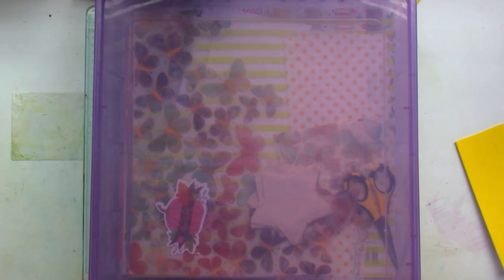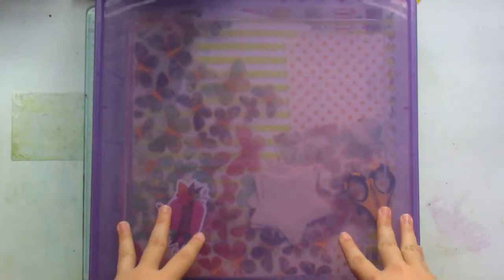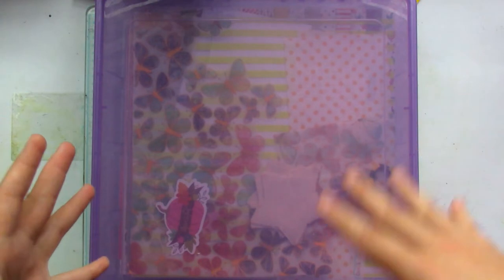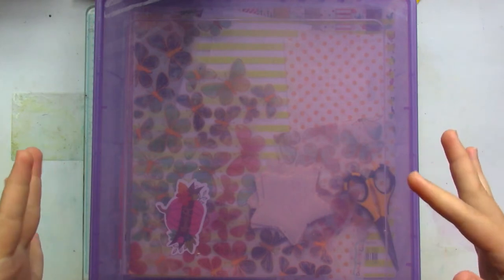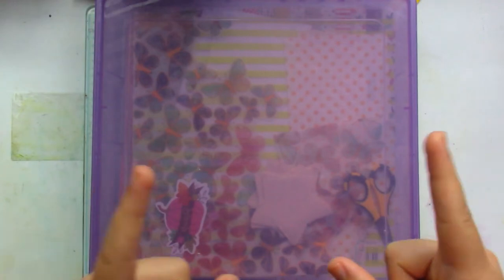Hey everybody, welcome back to Lori's Crafty Corner. Today's video is basically a kit video, and I think this is the first time I've ever done a kit to work with during a month. Since I want to use up my stash as much as I can, I began with a collection kit and then added some extra things.